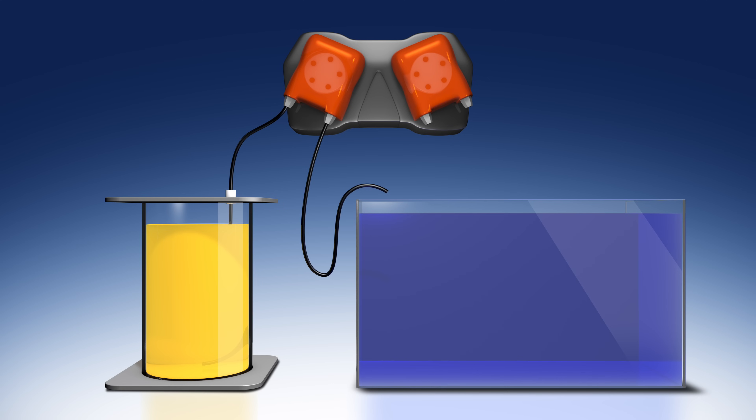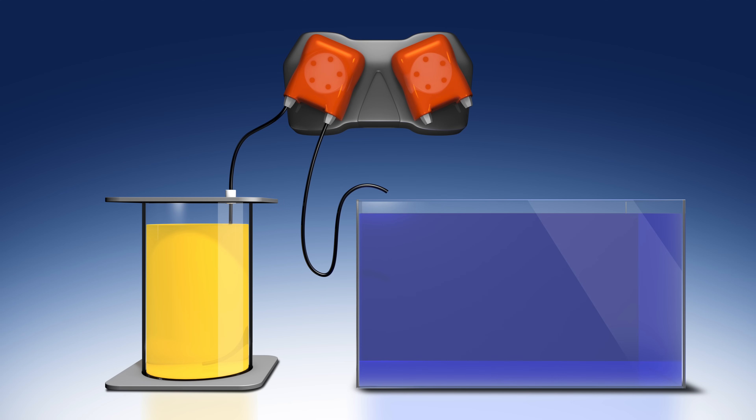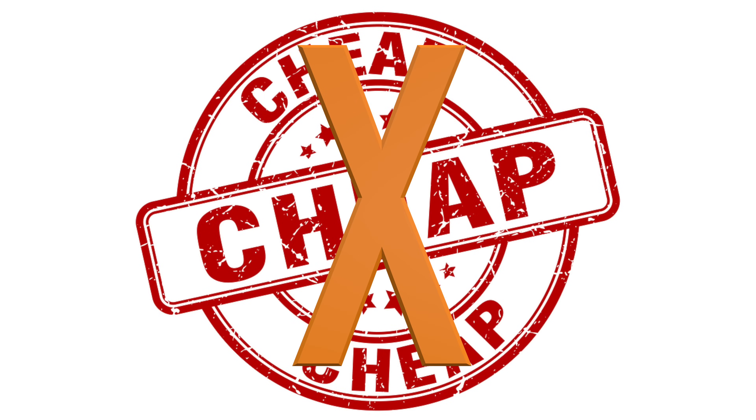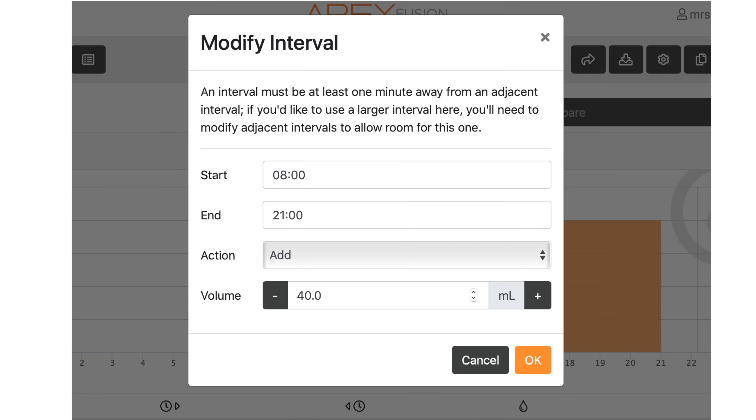The dosing pump can be a standalone pump or one that relies on a controller to function. The footprint on a dosing setup is small and they can be inexpensive. Of course you get what you pay for, so don't go cheap on the pump. Dosing pumps can be really easy to adjust as you tell the pump to run for more or less time and therefore dose more or less liquid.